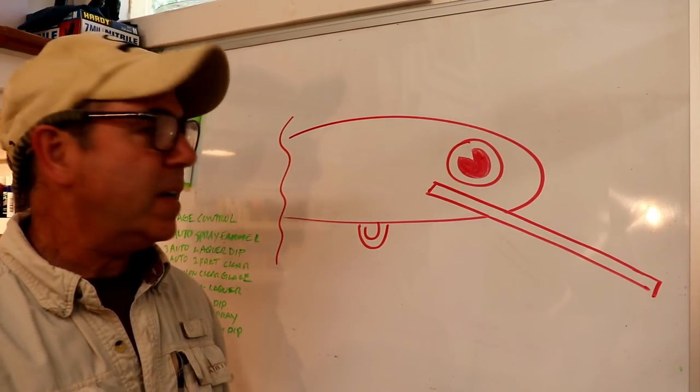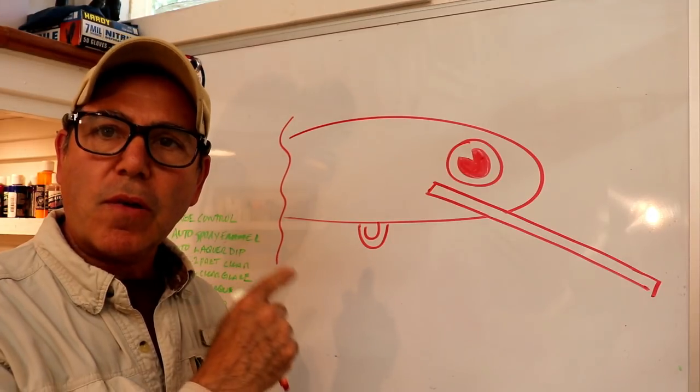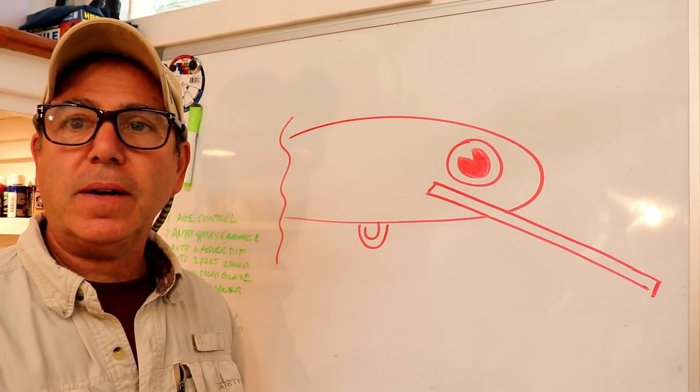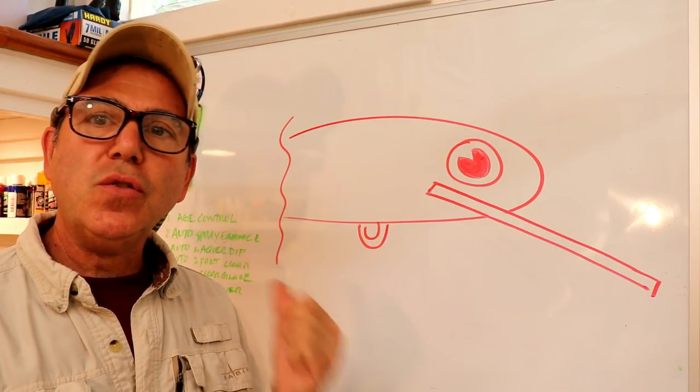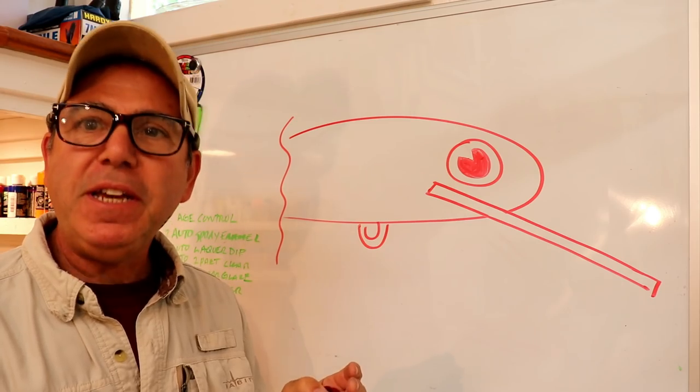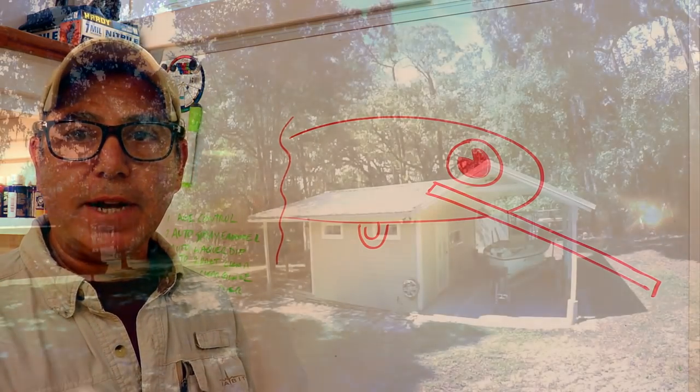Welcome back to the Engineered Angler. Today we're going to talk about crankbaits — not just in general. We're going to talk about how to tune your design for wobble, for shimmy, and for roll. So stick around.